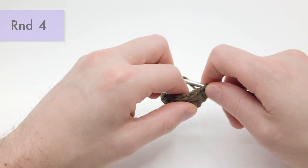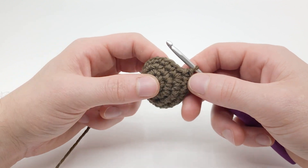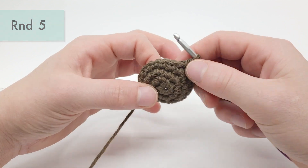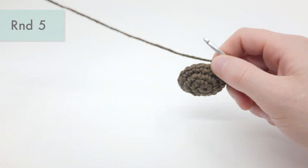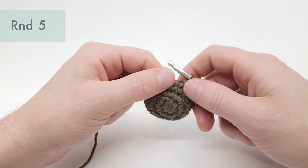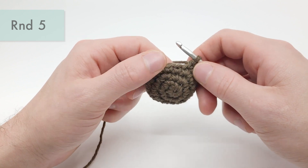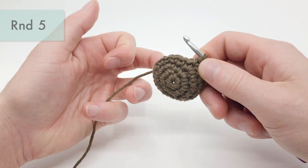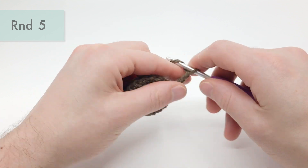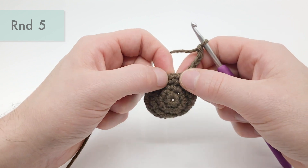That's the end of round four. For round five, we'll be making the ear holes — this will actually be the last round in this pattern. If you're making this for other amigurumi instead of doing ear holes, simply make either a half double crochet or a single crochet into the stitch we're going to be working into. For an ear hole, we're going to chain four: one, two, three, four, and then skip the next stitch.